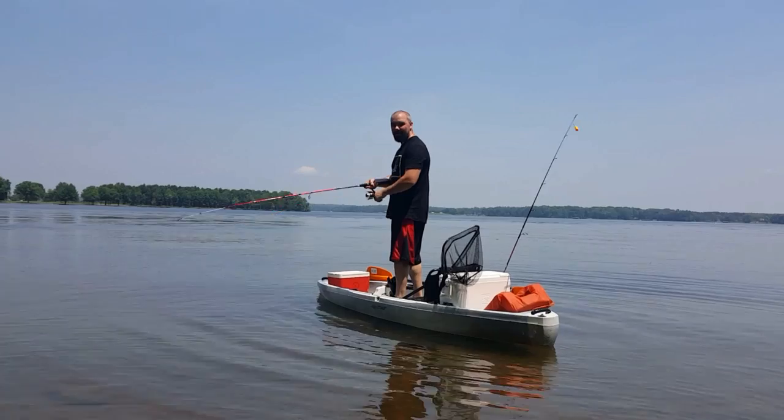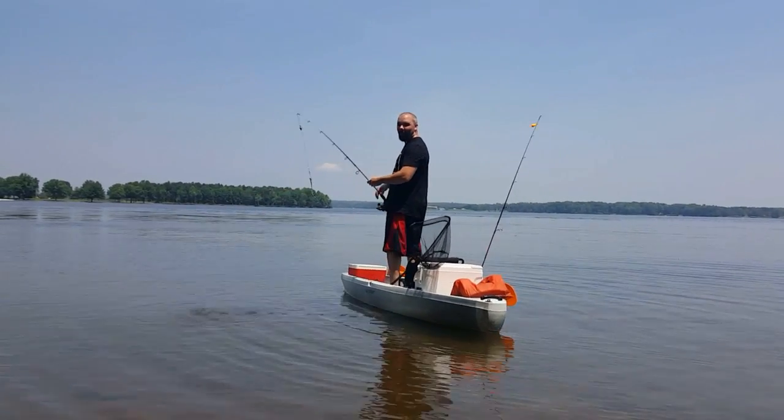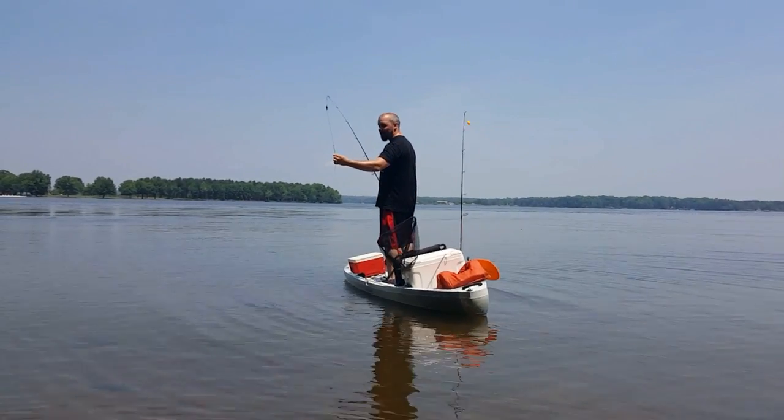It's Guns of Liberty. Subscribe. Hit the like button. Sorry I didn't fall in the water for you, because that would have been even funnier than the bloopers, but it is stable enough to stand on.